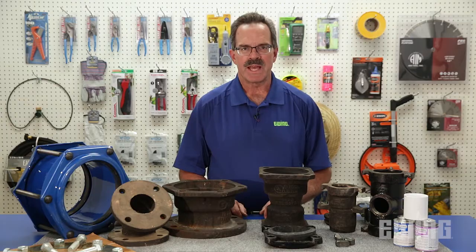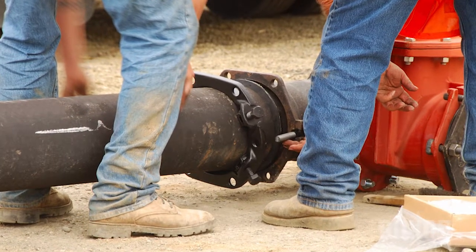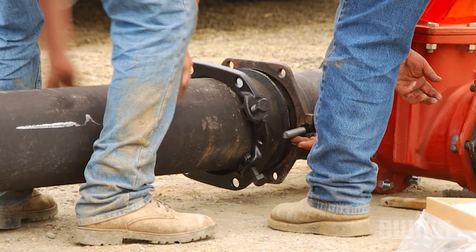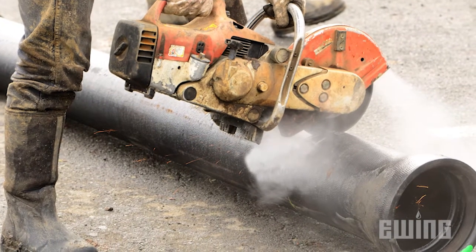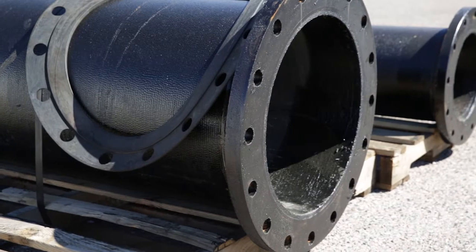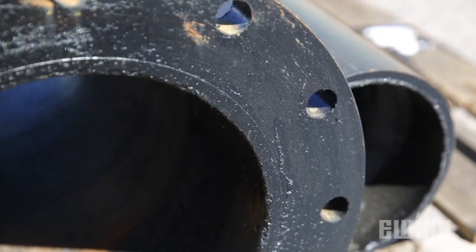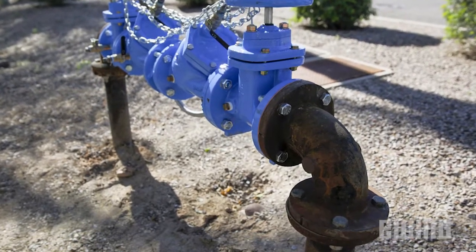The last type of pipe is ductile iron. Like C900, ductile iron pipe is typically used to deliver water from the city to the project. One irrigation application for ductile iron on the project itself includes road crossings. It is also used to make flanged spools and flanged by plain end spools typically used as part of pump station discharge and large backflow assemblies.